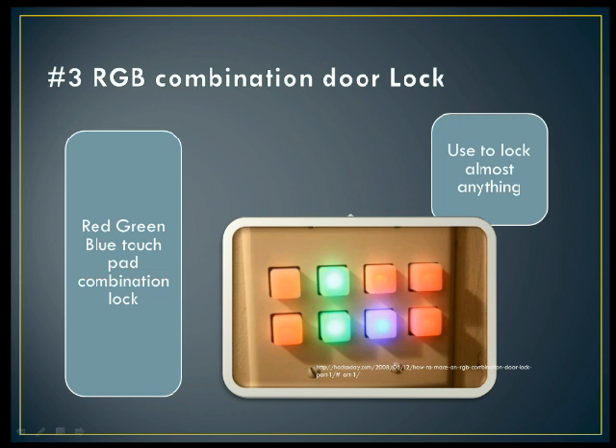Number three is a red, green, blue combination door lock. You can set different combinations for your lock to let you into your house, your room, or your locker — you can use it to lock almost anything. They used an Arduino to do this, but a Raspberry Pi could very easily do this as well. I think this would be a neat little project.